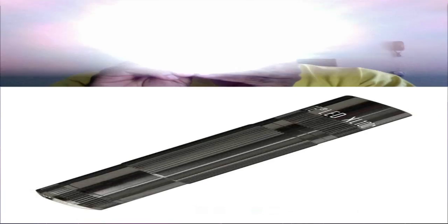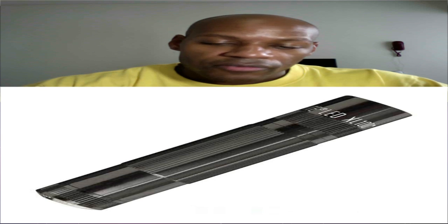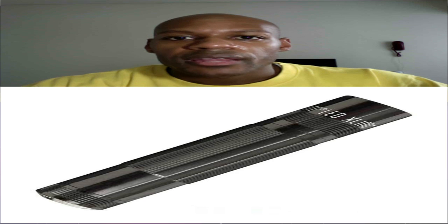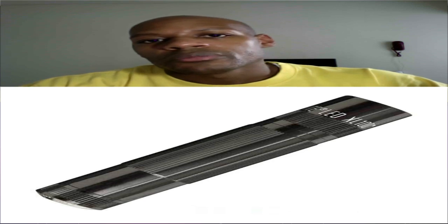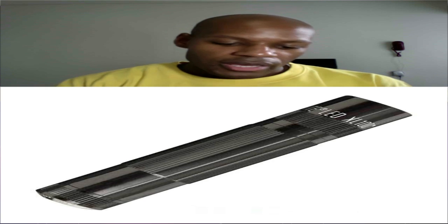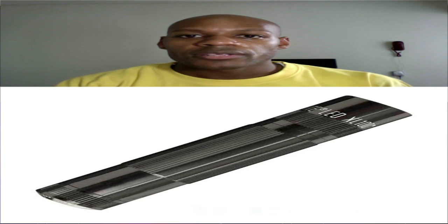It seems to be a very good flashlight. I've never seen technology quite like this in any flashlight. As you know, Maglite has a very good reputation when it comes to flashlights — a lot of people have the big long Maglites. This is just in a smaller package along with newer technology.